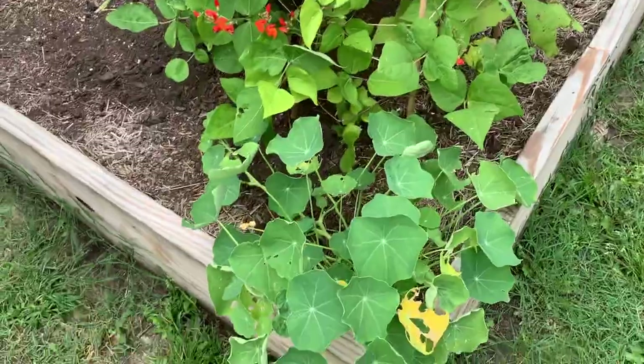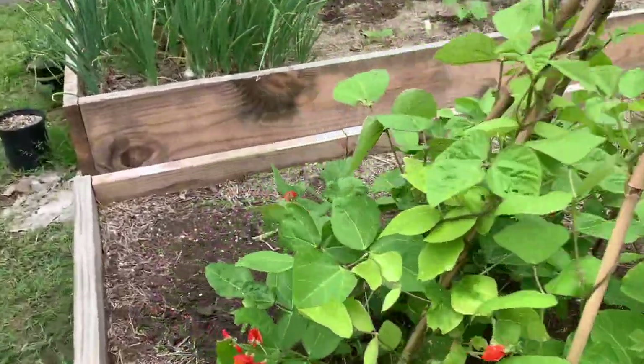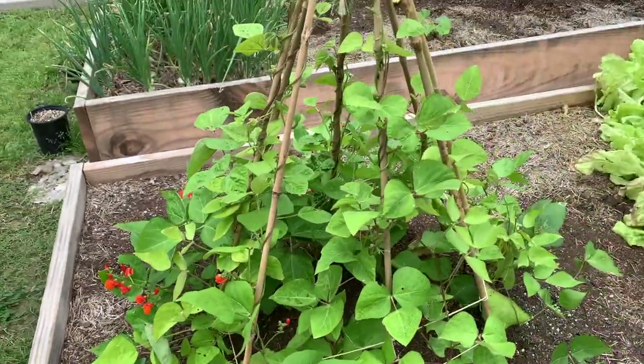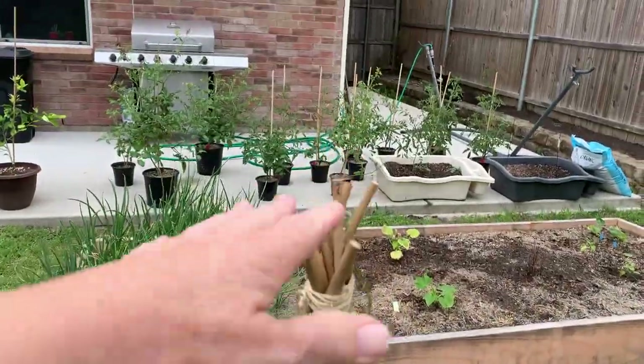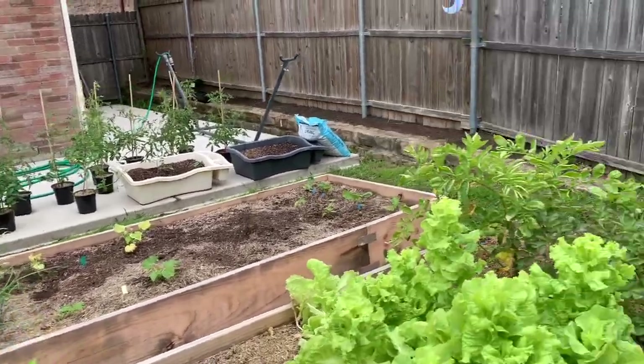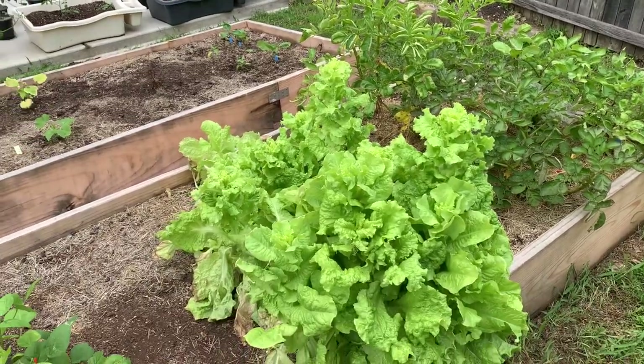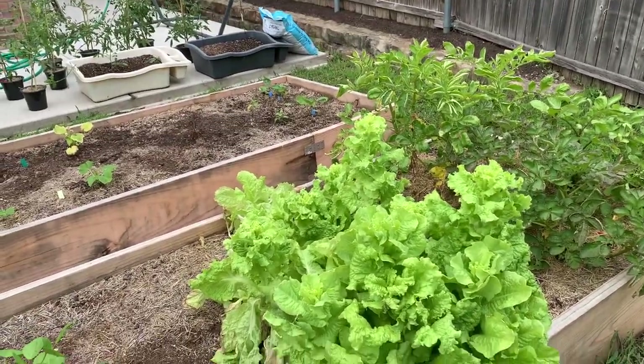And that's the nasturtium down here. And this is scarlet runner beans — the flowers are so pretty. And obviously I know this structure is not tall enough, but that's all I had.